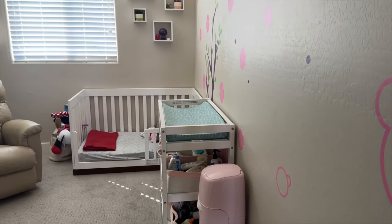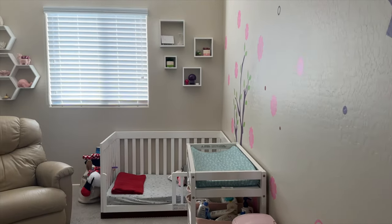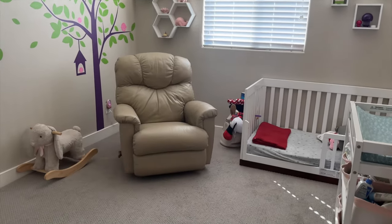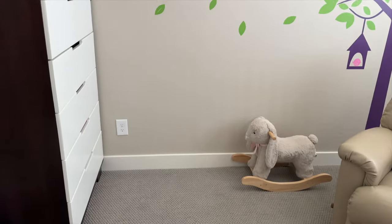Hey friends, welcome back to our channel. I hope you enjoyed your Thanksgiving if you do celebrate. I know this time of year can be particularly hard, so I'm thinking of you all. In today's video, I'm sharing how we made over our daughter Kai's bedroom.